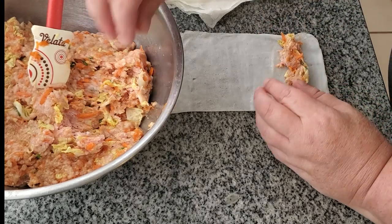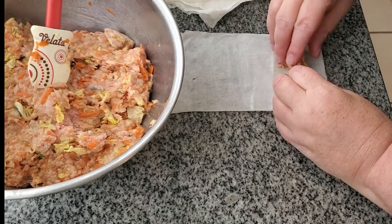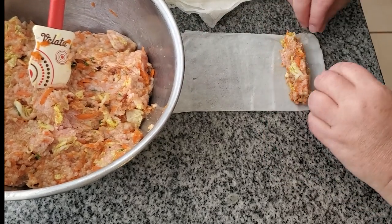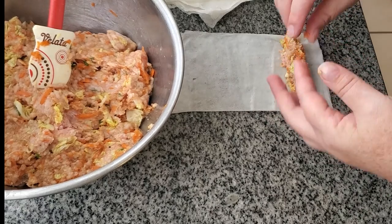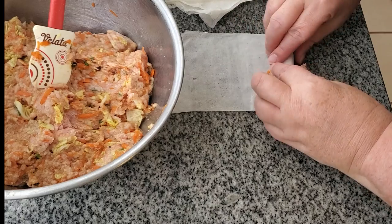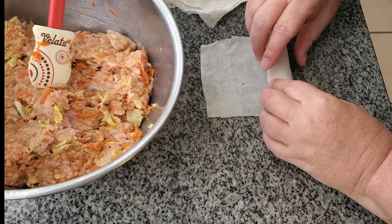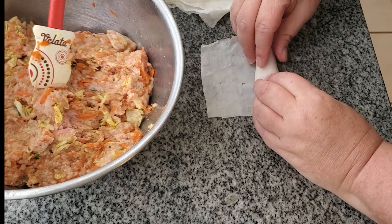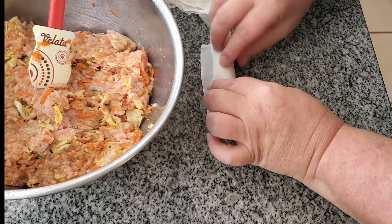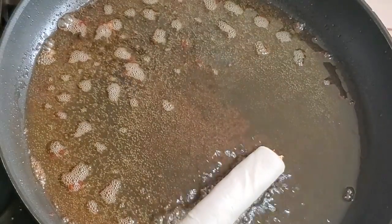I'll do one more so you can see how easy it is. You don't have to do it this way — you can leave the squares whole and wrap them the old-fashioned way, folding in the sides like a burrito, but this to me is just so much easier. Just fold it over, get a nice tight roll, roll it up, seal it with water, press down to really give it a good seal, and that's it. Then you just fry them.